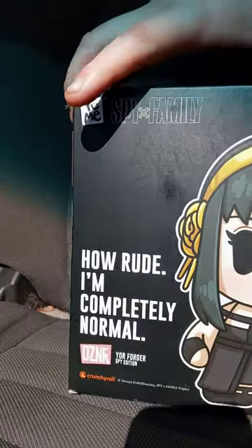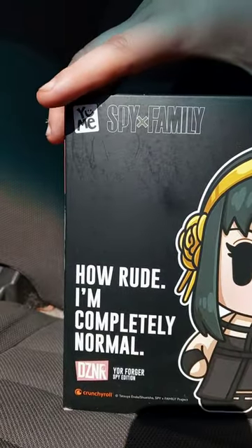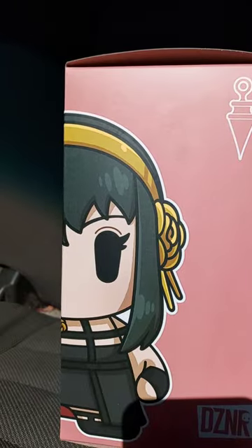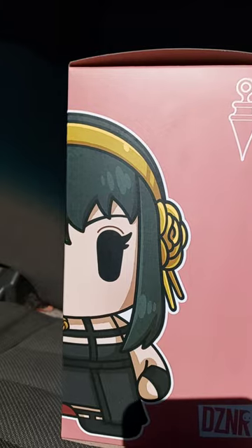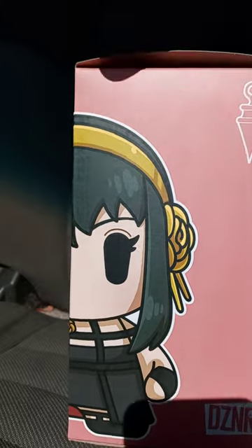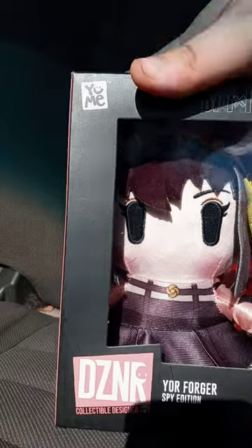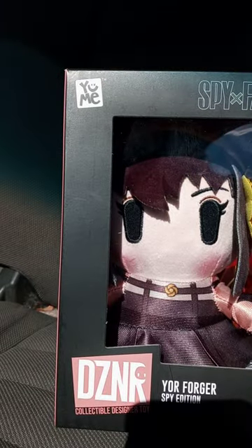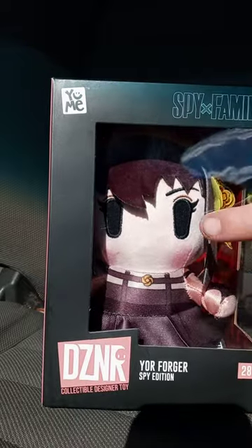Here's the back. How rude — 'I'm completely normal. Normal.' There's the side. Looks like the color of Anya's hair, but I do not know. There's the plushie in the box, which we will get out shortly. The window.